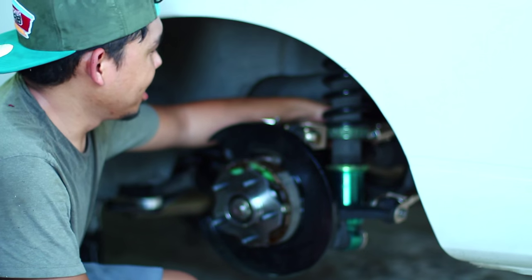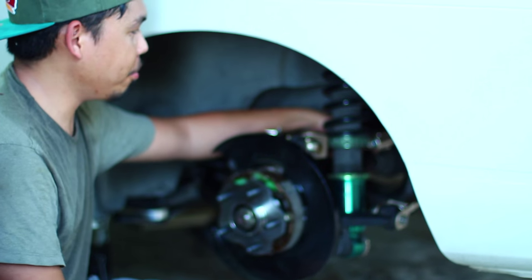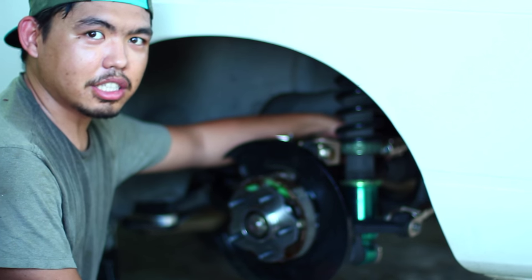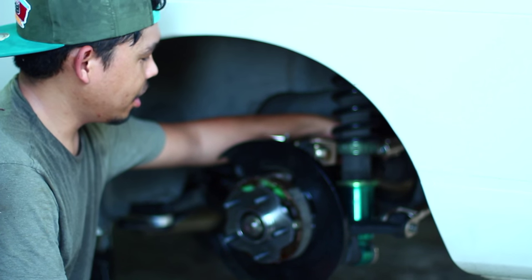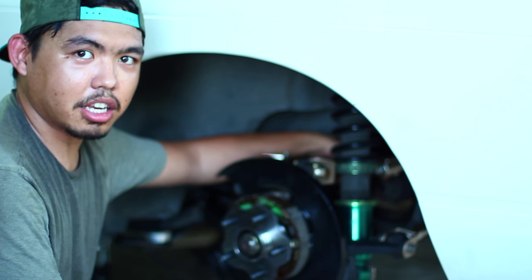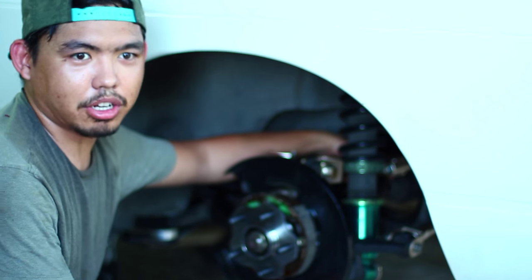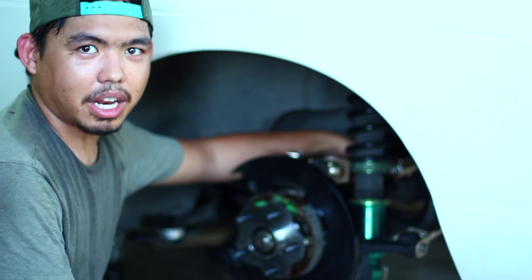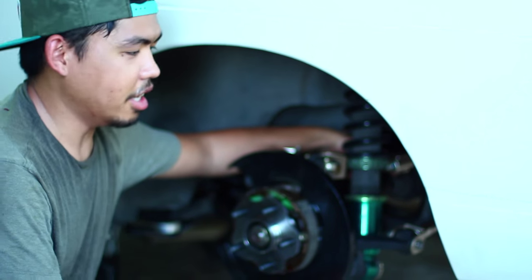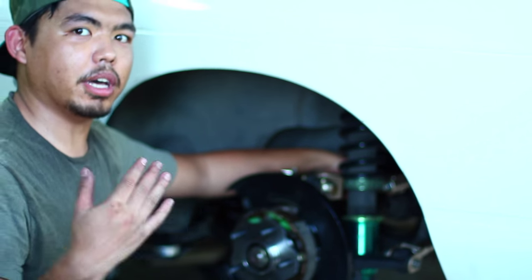We finally finished everything. I did figure out what that little gap was — it's just my alignment, so I need to get that fixed before taking it out on the road. The car isn't registered yet, so we'll get it aligned and inspected as soon as I get the engine running. Right now it is running but not running well, though I've got all the parts I need to get it running correctly. Hopefully within the next month I'll get it done and you'll actually see me driving it.